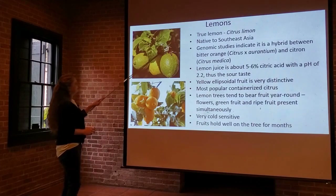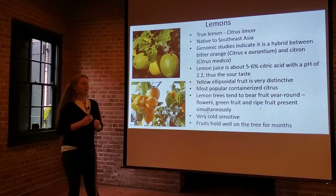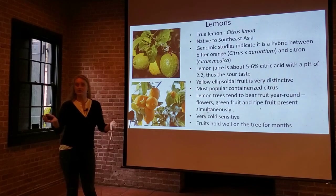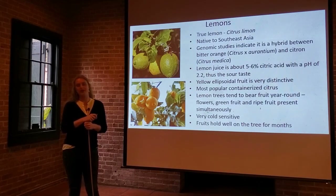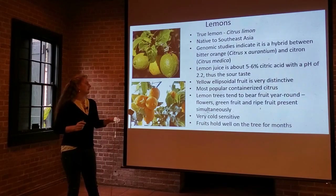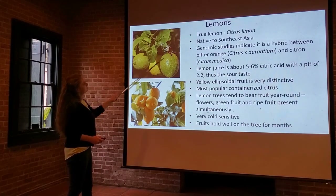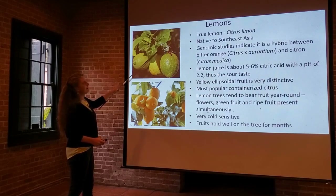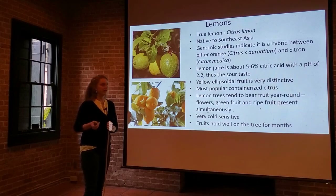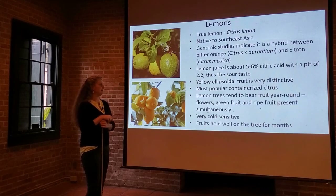It's a yellow, ellipse-shaped fruit, as we all know, with a very distinctive shape, and it is actually one of the most popular containerized citrus varieties. Lemons tend to be grown in pots and on patios more than anything else. Lemon trees also bear fruit year-round, which is somewhat unusual. You'll see mature fruit alongside blossoms and developing fruits all on one tree at the same time.